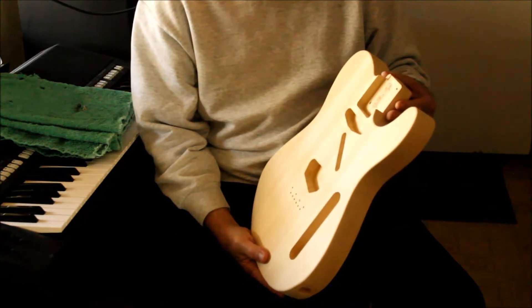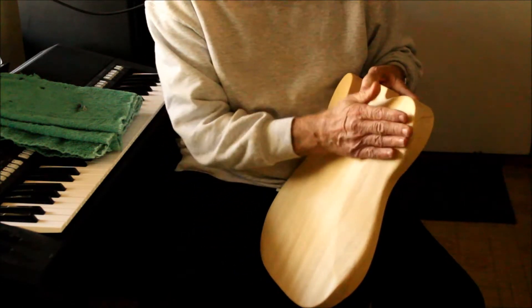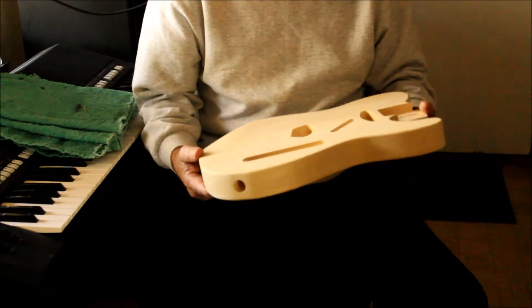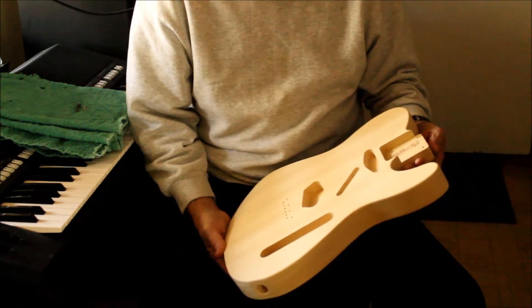It's a much lighter body than what you would normally get with a Telecaster because of this body relief here, and also another part of it here is relief. Light as a feather and beautiful wood — I think they call this obici wood.